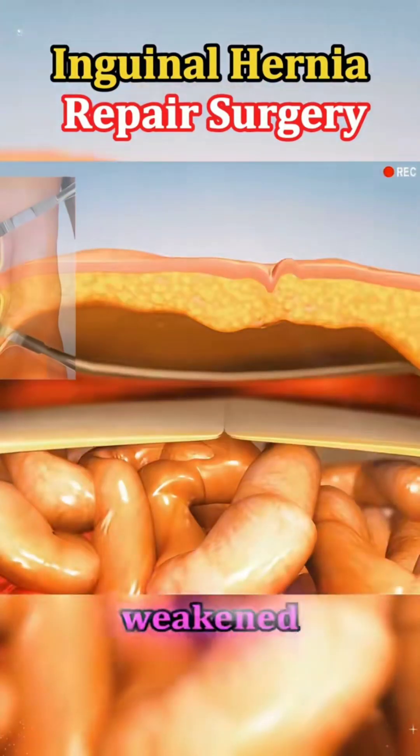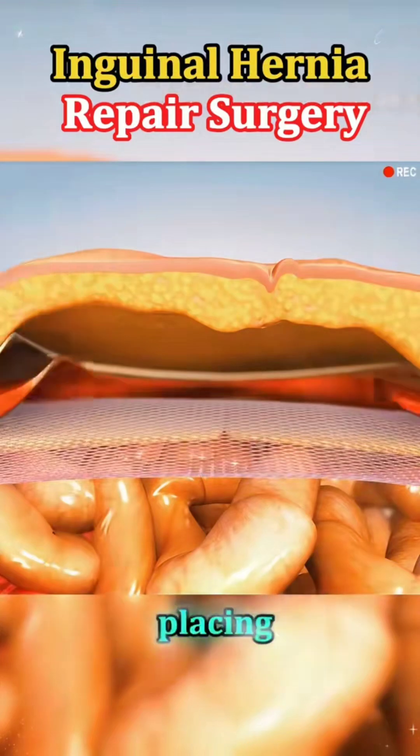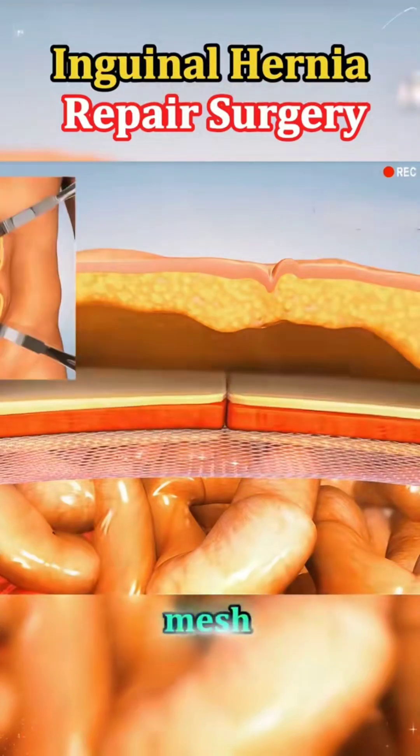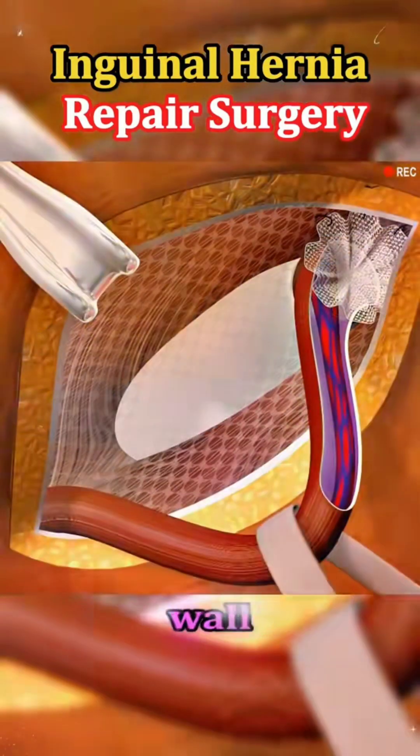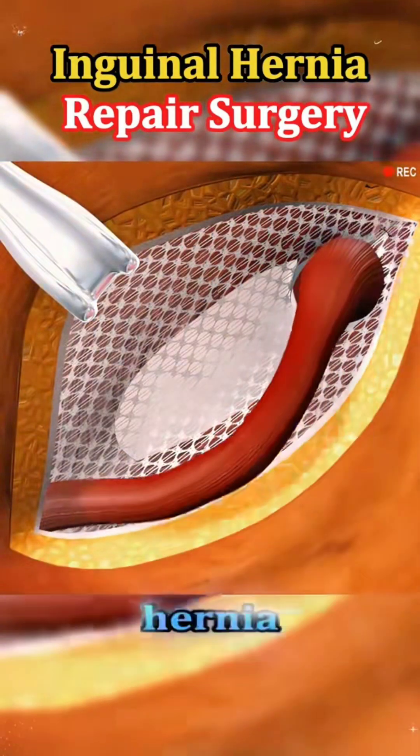After that, they reinforce the weakened area, most often by placing a small piece of surgical mesh. This mesh acts like a patch, helping to support the abdominal wall and reduce the chances of the hernia coming back.